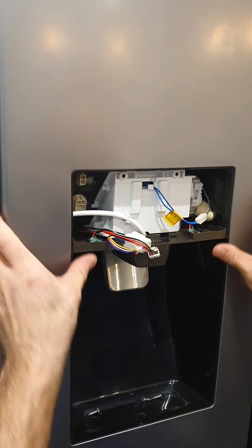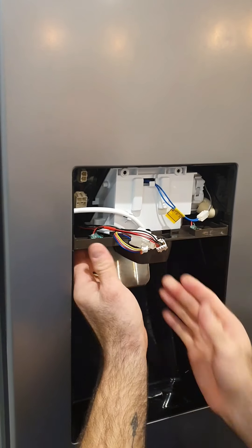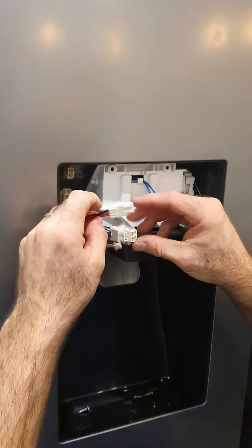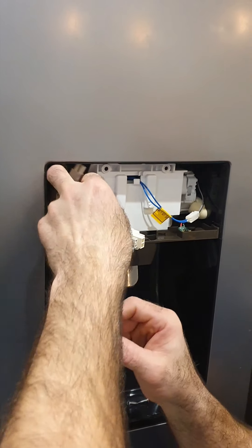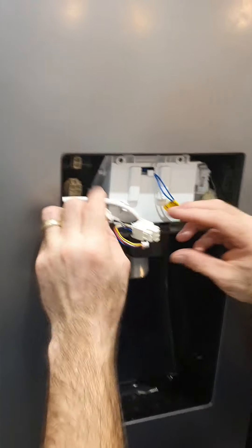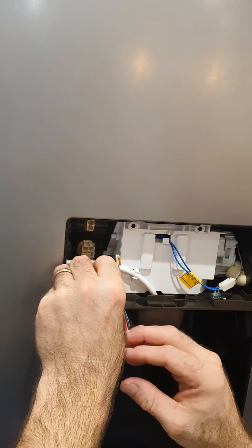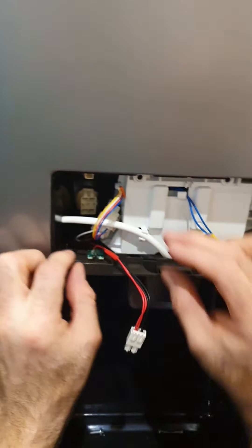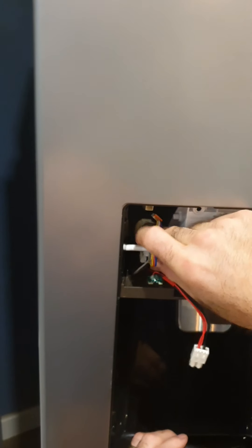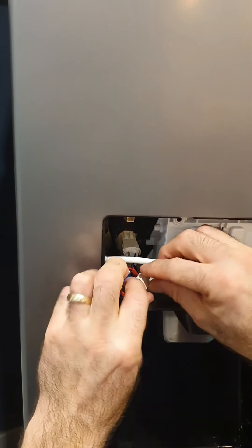There you go — that's popped in. Make sure your side clips are in, back clips all in. Now with reconnecting your wiring, you can't go wrong because they're keyed anyway. Do the bottom one first because it'll be easier — you should hear the click. That's for your outboard.